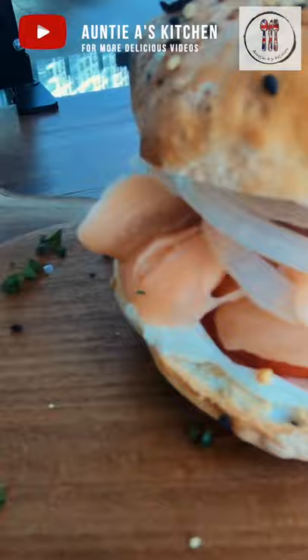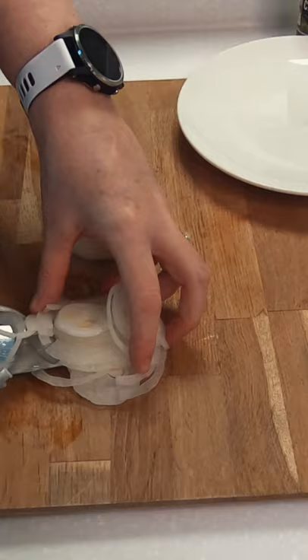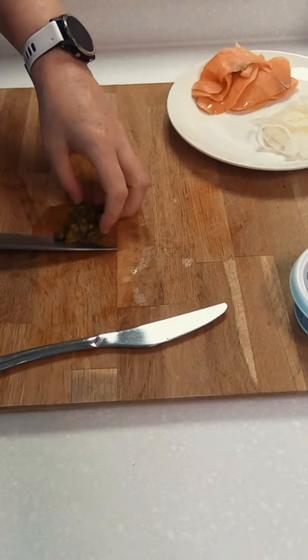Hi there YouTube friends! Today is a simple salmon and cream cheese New York style lox bagel and it's delicious. I made these everything but the bagel seasoning bagels the night before and you can find the recipe on the channel.